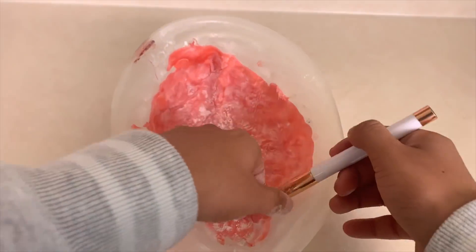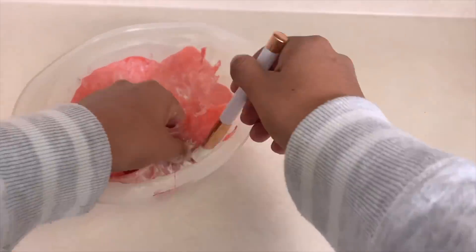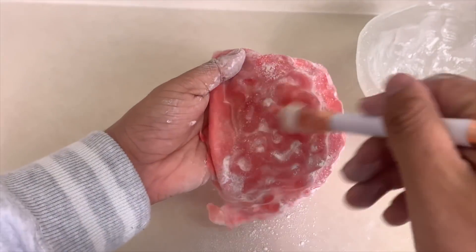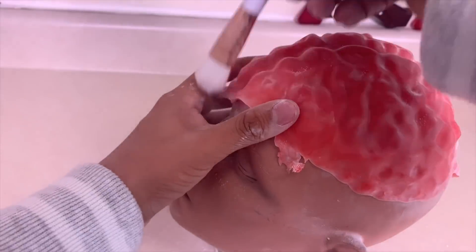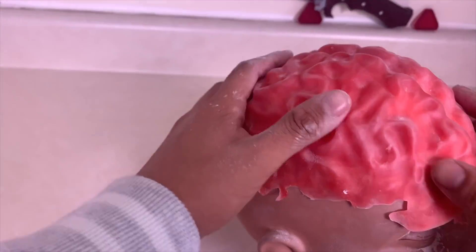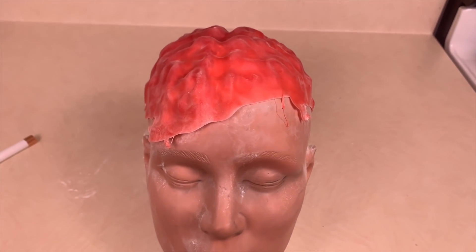Slowly peel the fake brain. If you do not add powder or you peel too fast, you will rip your brain when removing it from the mold, so take your time. Once it's completely off, place it on something round and brush all the powder off the SFX fake brain prop. Now you can use the SFX fake brain for whatever you want. If you like this video, don't forget to subscribe and have a good night.